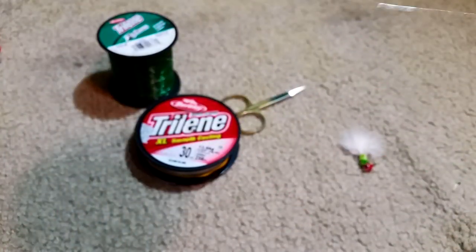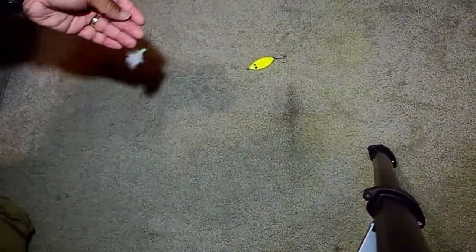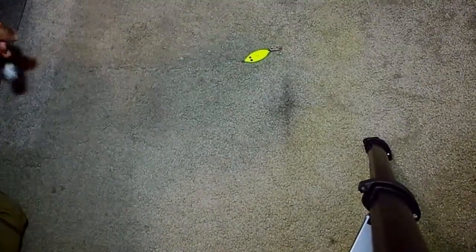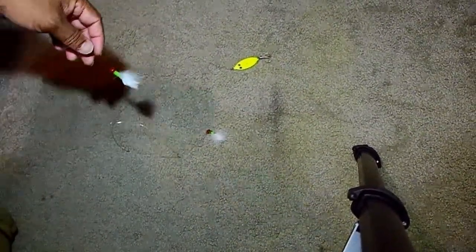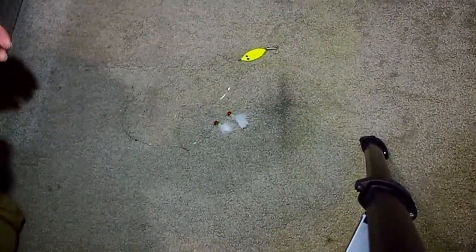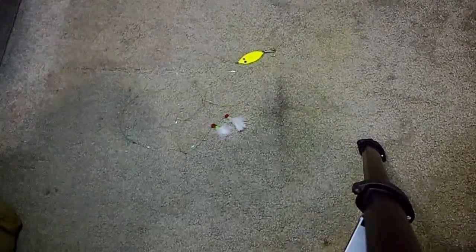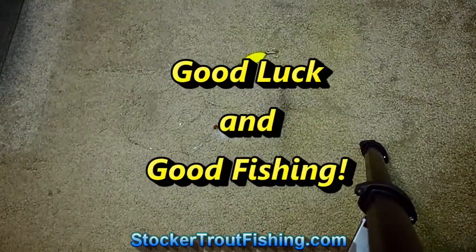Here is the final product: you've got the slab on the bottom, then the first crappie jig about 18 inches from there with that sabiki setup, and then the other crappie jig above that. We've got two jigs, the perfection loop at the top — and that's it, the slab and jig rig.